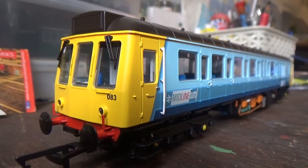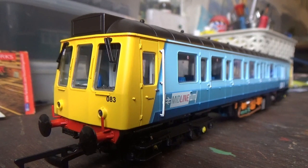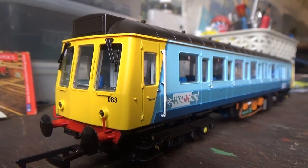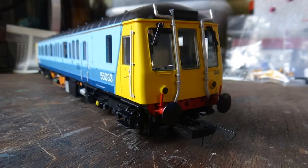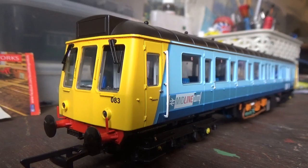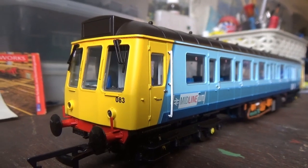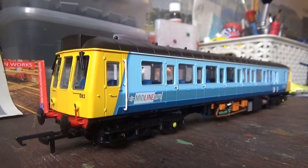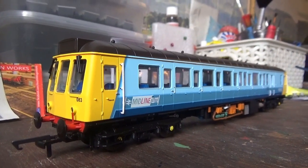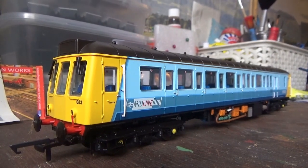One other thing I really like about this model is that, just like the real thing, this particular Class 121 has two different headcode box sizes. On this end it has the large headcode box, and on the other end, where the exhausts are - which are separately fitted by the way - the headcode box is small, just as seen in photos of the real thing. It's great to see that Dapple have portrayed that on the model, because they've really captured the look of the prototype very well.